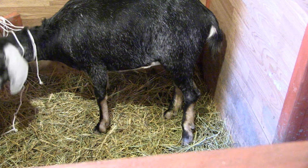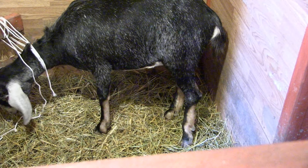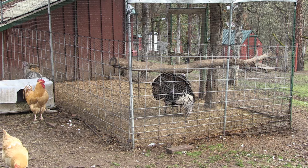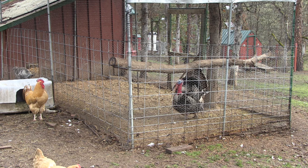One goat jumped over this barrier into another area of the barn. I came in the next morning and found the goat was on the wrong side. I didn't see the broken leg at first, so I got her back to the appropriate place and then saw her leg just kind of dangling there — oh crap. I also discovered later my turkeys had disappeared. Predators, man, it's a never-ending battle.